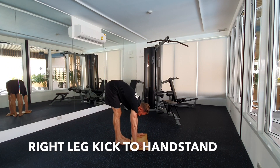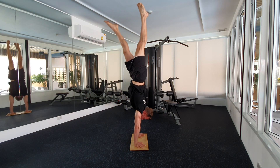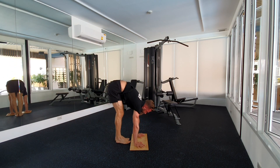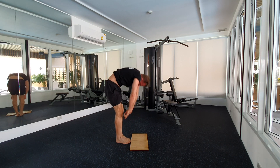And right leg kick to handstand. Kick up with your right leg. Feel it in your glutes. Left leg is following. Tiptoes coming together. Straighten your spine. Find your balance point. Pack your head. Right leg is going down, left leg is following. Roll out slowly. Control out.